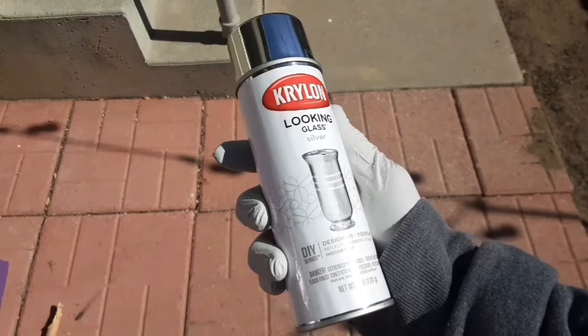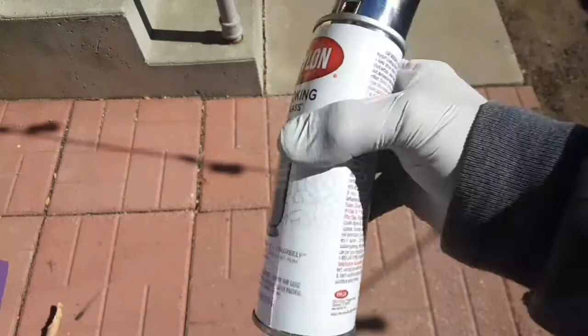Hey everybody, Thrift Store Hacker back again. I found this Krylon Looking Glass paint at the hardware store the other day. Let's try it out and see if it's any good.